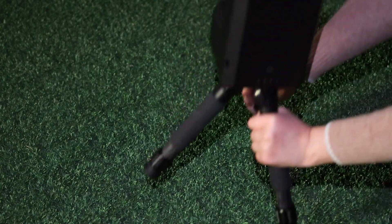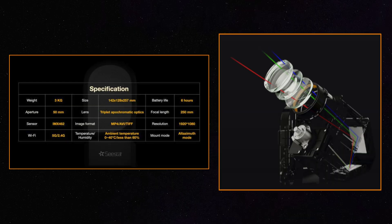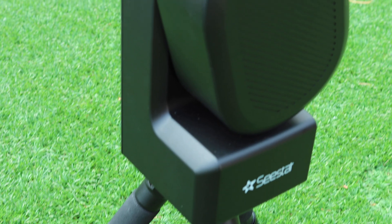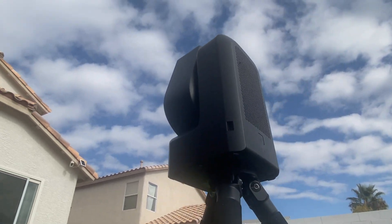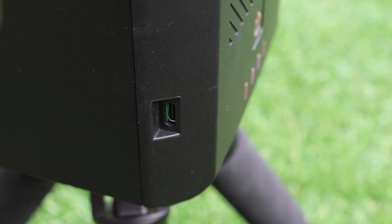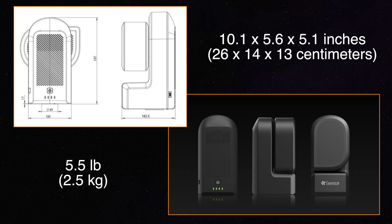I set up the scope in the backyard but realized that the bubble level was hidden between the tripod base and the telescope, though that's not really an issue as you'll see in a second. As you can see it is very small, not very complicated, and it really doesn't have many parts on it. Seastar is a triplet apochromatic telescope and uses the Sony IMX 462 CMOS sensor with a resolution of 2 megapixels. It has a 50mm aperture, a focal length of 250mm, and a focal ratio of f/5. Also built in is an electronic focuser, a dew heater, and a filter wheel.